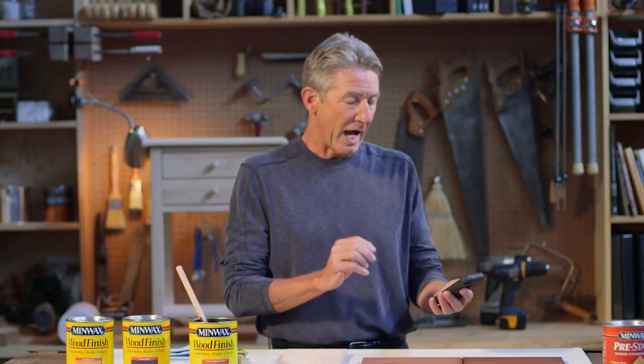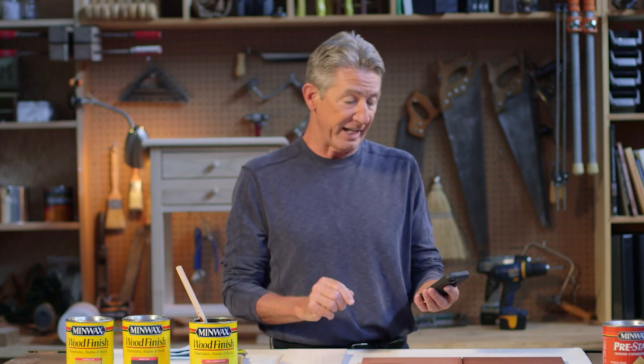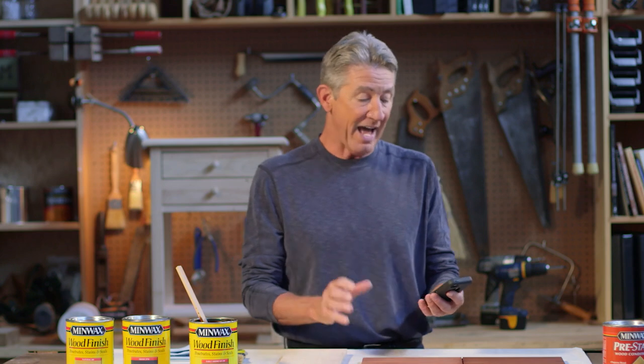Hey Bruce, I just bought an unfinished end table for my living room, but I'm trying to figure out what color of stain I should use. Do you have any advice about how to pick the perfect color?